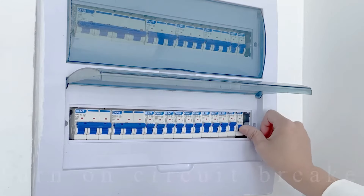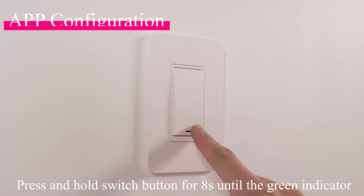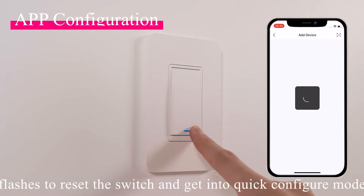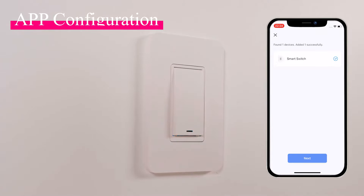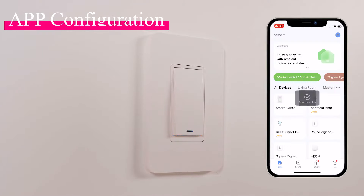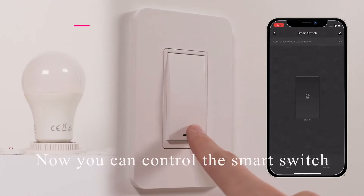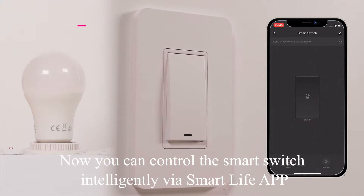Turn on the circuit breaker, then press and hold the switch button for eight seconds until the green indicator flashes to reset the switch and enter quick configure mode. You can now control the smart switch intelligently via the Smart Life app.